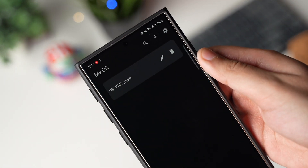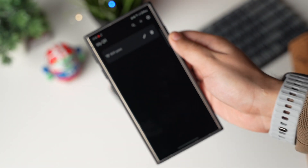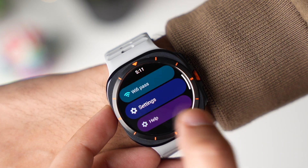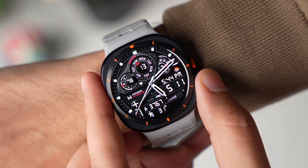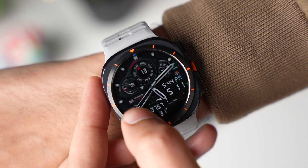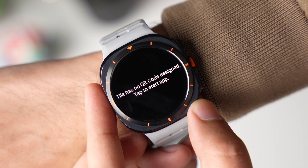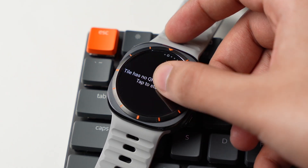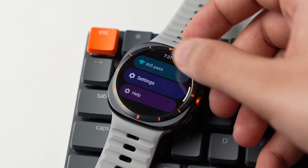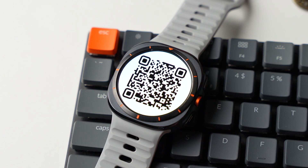This QR code will be saved right here and it will automatically sync with the app on your Galaxy Watch. You can simply check out this WiFi QR code on your Galaxy Watch and share it with other people. You can also save this QR code as a tile on your Galaxy Watch for quick access. This will be really handy for people who share contacts and business cards a lot.